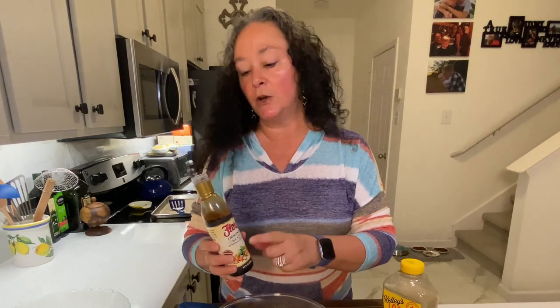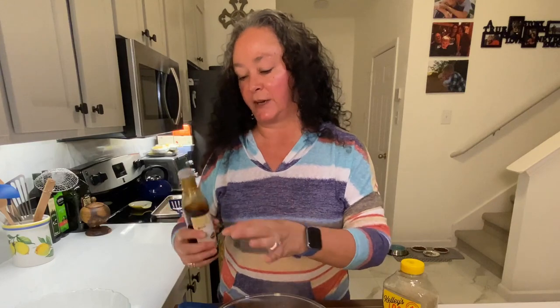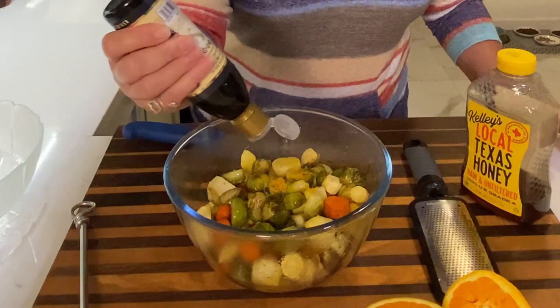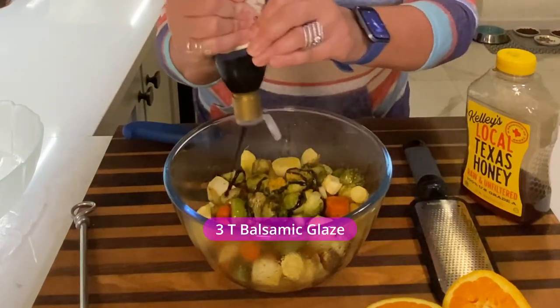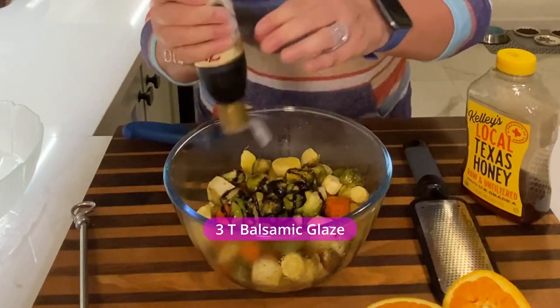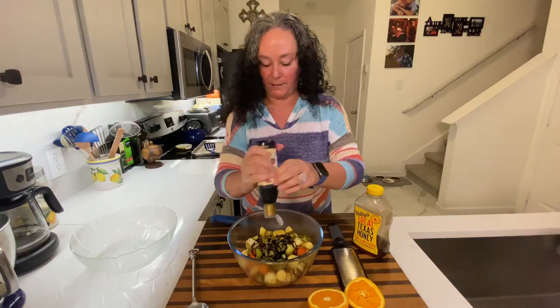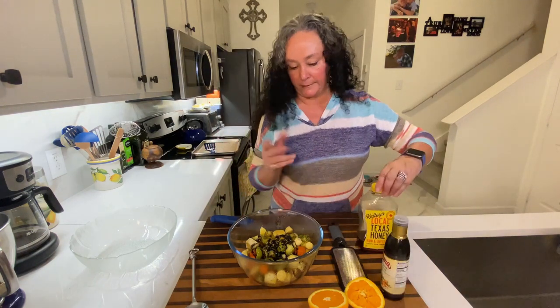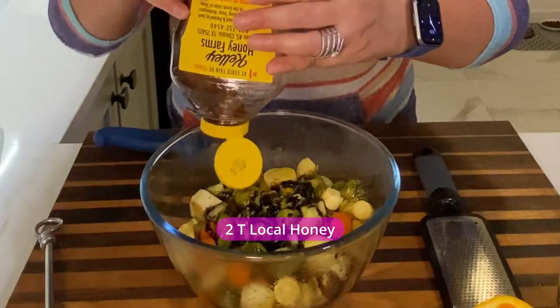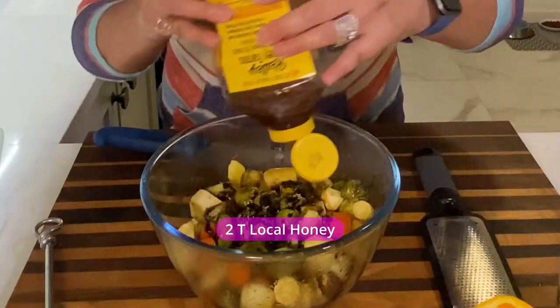To finish this off, this is a balsamic glaze. I always have this on hand. If you don't, you could also just reduce a regular balsamic down — cook it down until it gets like a syrup. This just saves me one step. I'm going to put about three tablespoons, just eyeballing it. And then some good Texas local honey going in — about two tablespoons of that.